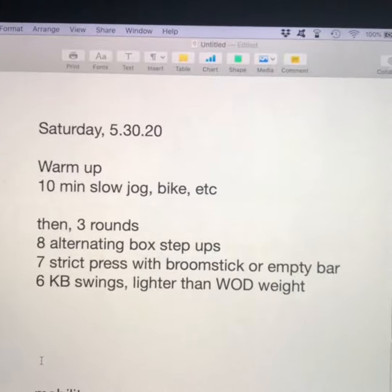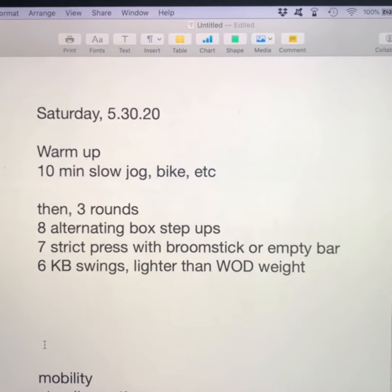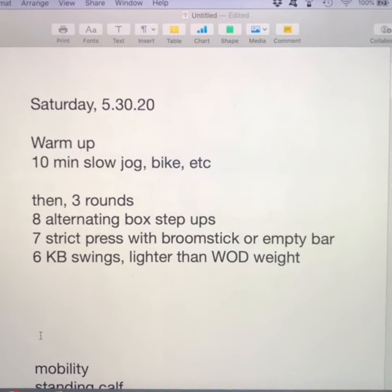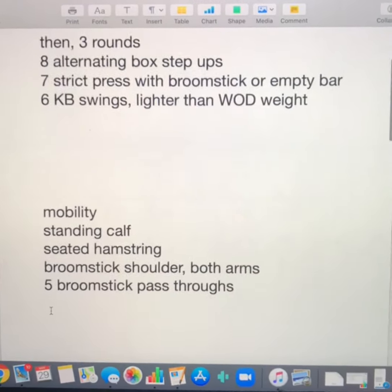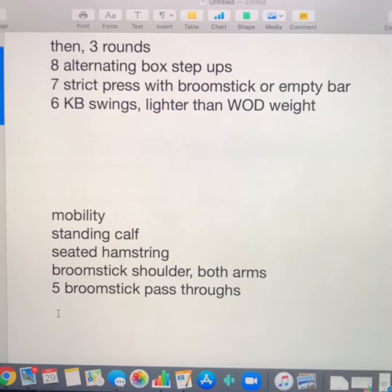Hey guys, welcome to the workout demo video for Saturday May 30th. Your warm-up starts with a 10-minute slow jog or bike ride, and then three rounds of eight alternating box step-ups, seven strict press with a broomstick or empty barbell, and seven kettlebell swings lighter than your workout weight.